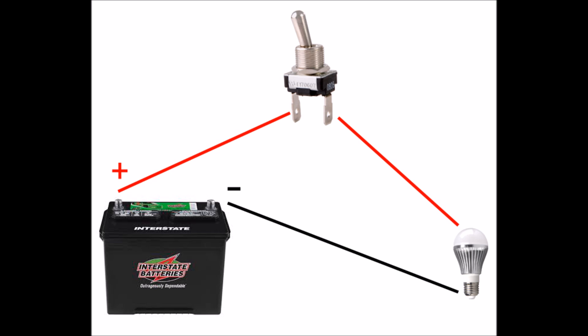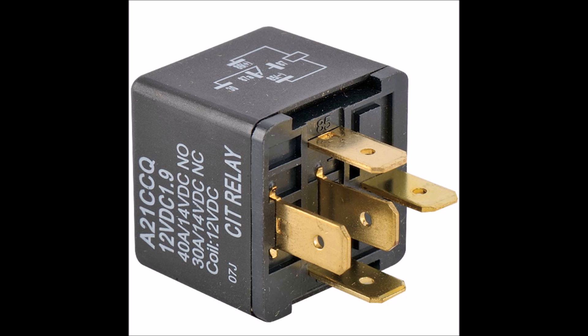Then connect another wire from the other side of the switch to your load, and the negative wire will go from the negative of the battery or power source directly to the load. You don't want to connect the negative to the switch unless you have a switch that calls for that. There are more complicated types of switches like this relay, which is basically a switch that is controlled by electricity — something a computer or microprocessor would send a signal to the relay to open or close the circuit.